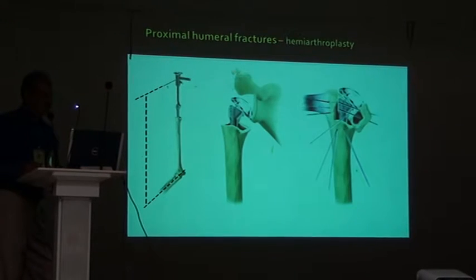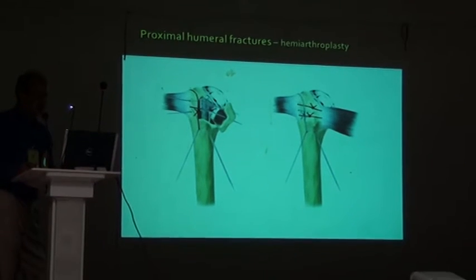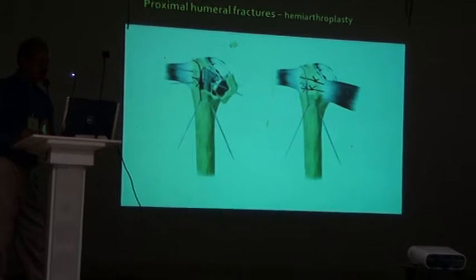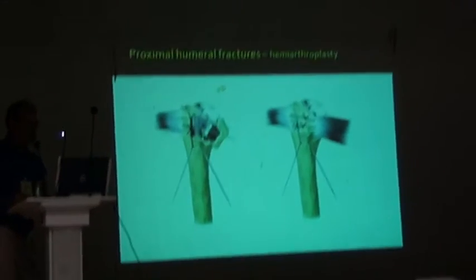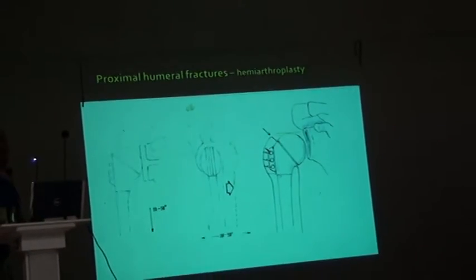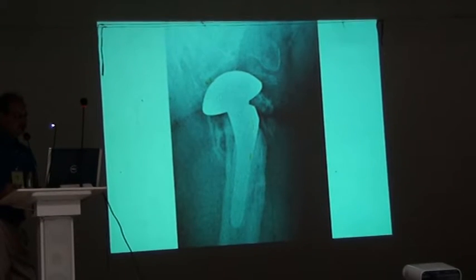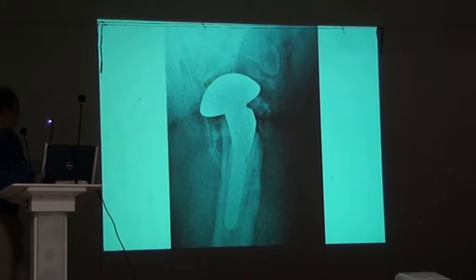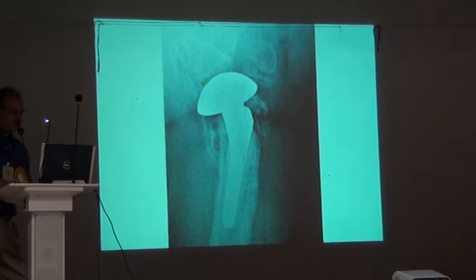Surgical technique: remove the lesser tuberosity, go inside, fix it, and reconstruct the tuberosity, which is very, very important. Because many times the total result depends on the reconstruction of the tuberosity. Finally, it is seated in lateral view. Here you can see some heterotopic ossification — this is also a complication of any prosthesis.